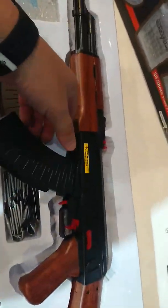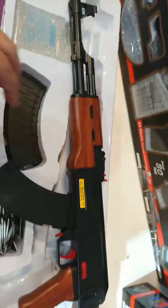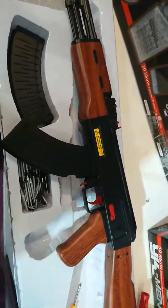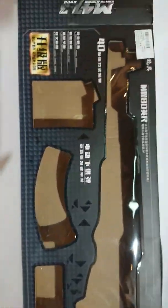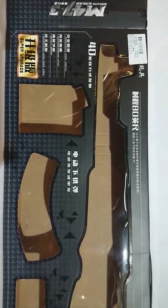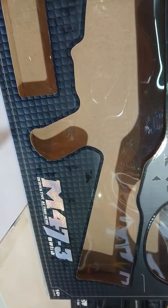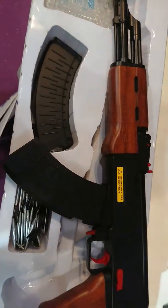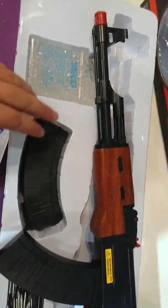Hey guys, so I've got an AK here — is that the box? Alright, so we've got an M47-3. Now, this guy here is mag fed, actually comes with two mags.